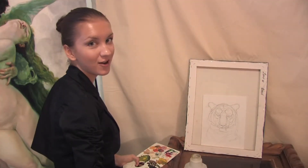Hello, my name is Savadja Lame. I am a nurse here in South Florida. Today I am going to show you how to paint a tiger.